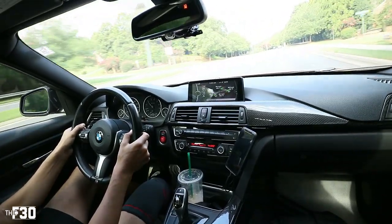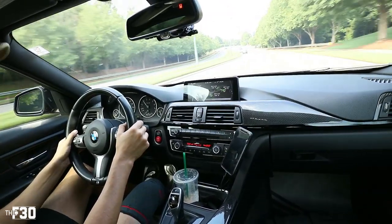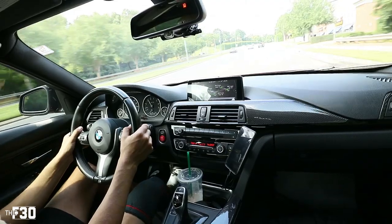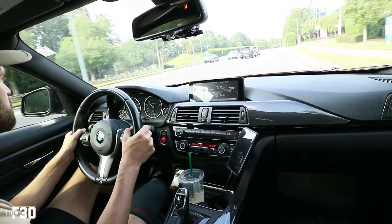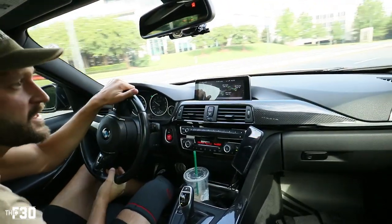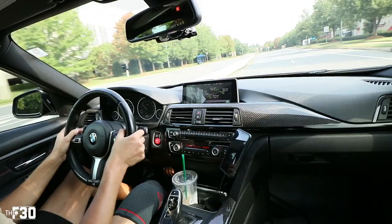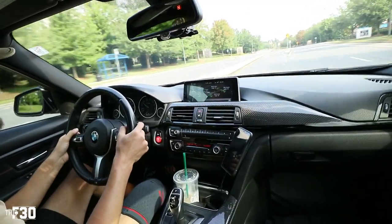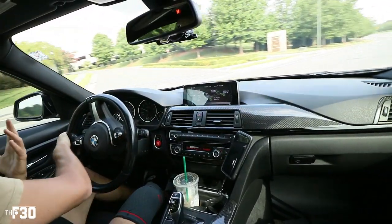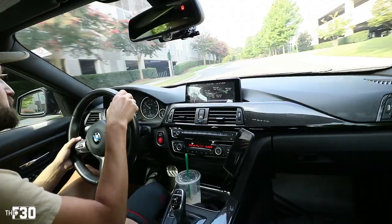Oh my god it feels so good. My brother and I are going to do some pulls again soon — a lot of people have been requesting more races against the Type R, which is a good matchup because the cars are similar in power. He has more top end and I have better torque, but it's close. Since the downpipe and stage two I think I'd be able to take him, but he also just figured out launch control, so we're planning more races — including him against the M3.